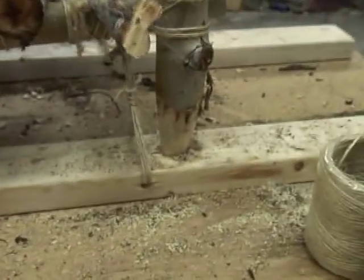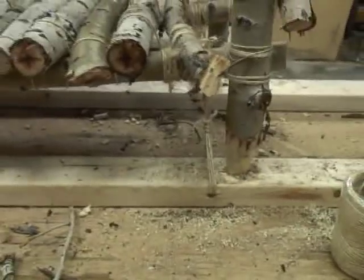The horizontal holes are 3/8 of an inch. We then cut our pieces to fit.